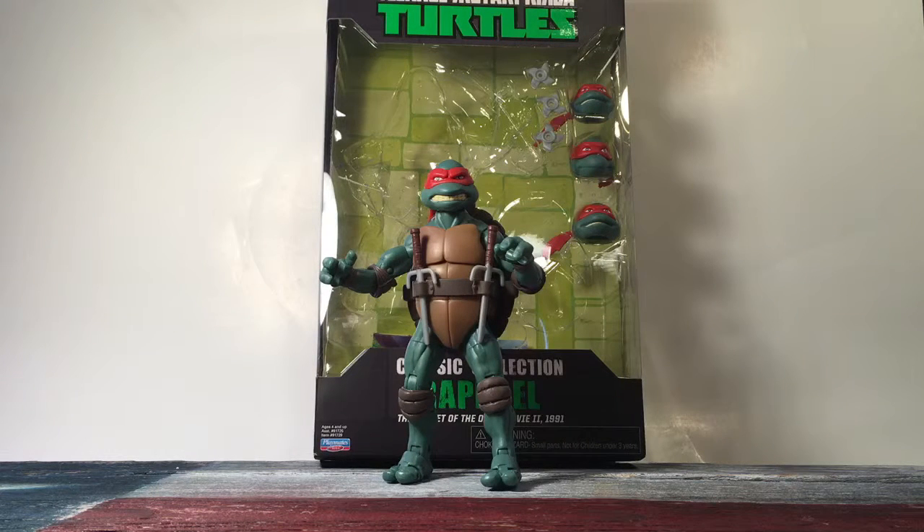Hello, this is Texas Tour Review, and today we have Raphael from Teenage Mutant Ninja Turtles Classic Collection. This is the Secret of the Ooze movie figure that they just released in stores, made by Playmates. They run you about $20. I found mine at Walmart.